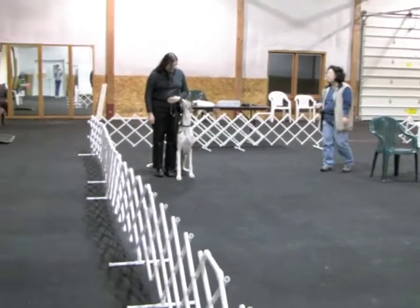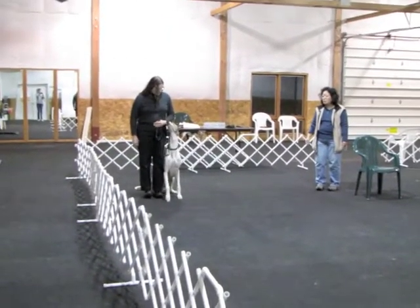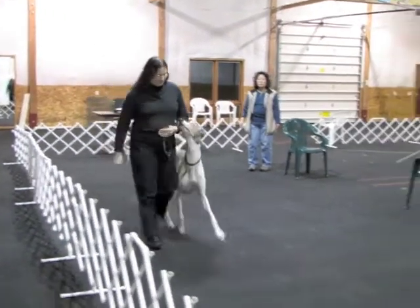Good boy. Excellent. This is your heel on leash. Are you ready? Ready. Forward. Left turn.